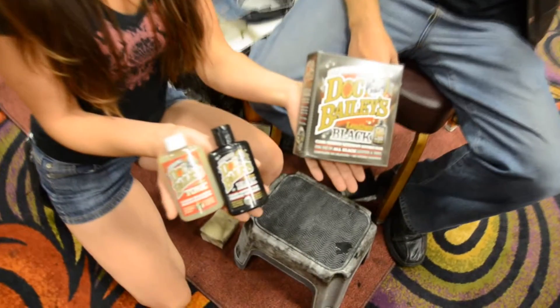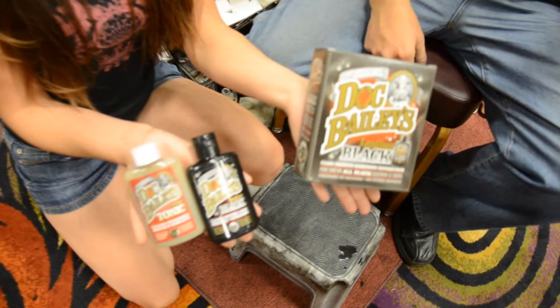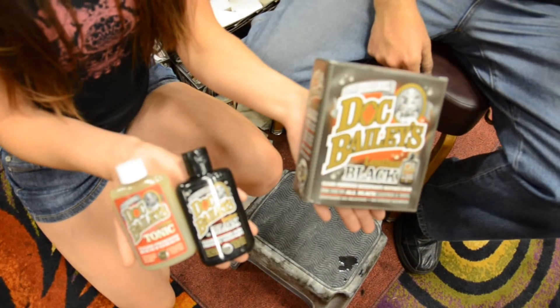Then of course we went to bike shows and the bikers didn't care about clean shiny leather — they wanted it black and waterproof. So I developed what's called Doc Bailey's Leather Black, and it's really phenomenal because every other product requires three or four different products to accomplish what I can do in one easy step.